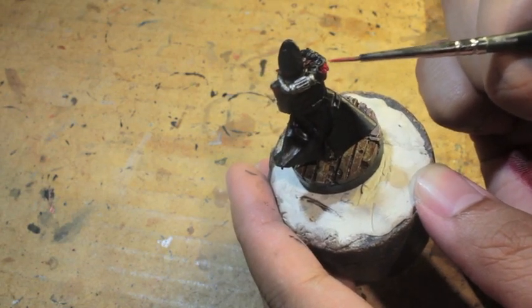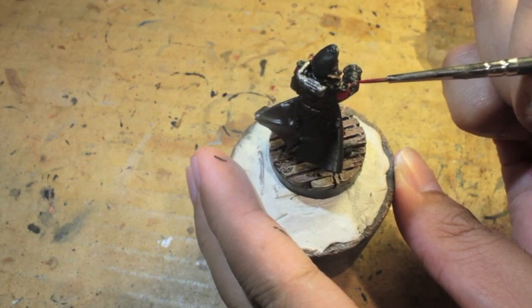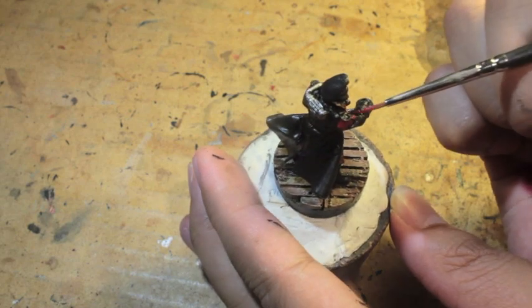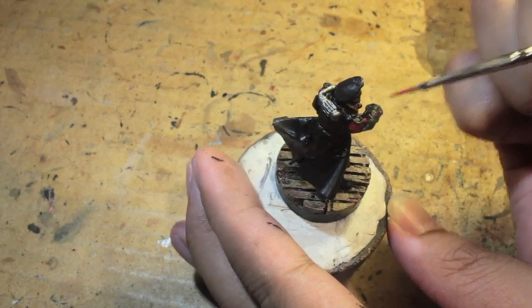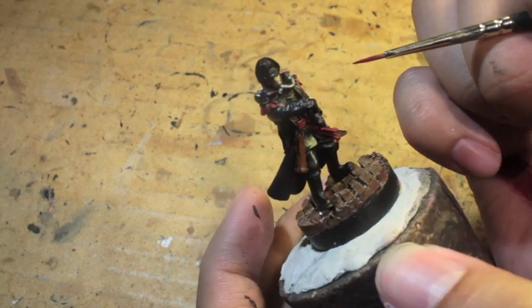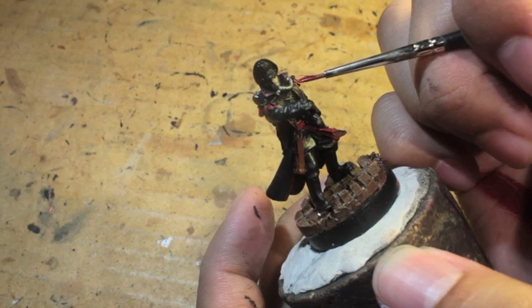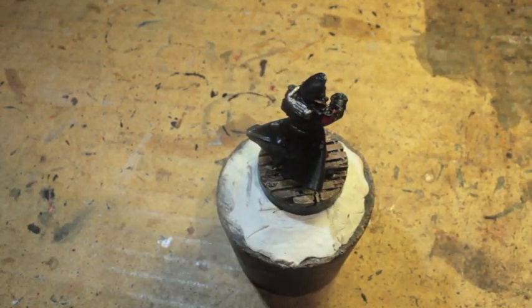Now that I'm using this cork piece, it's so easy to wrap my hand around. But if you don't want to use a piece of cork, you could use a prescription pill bottle or some kind of cylinder — like an old paint pot. Cork obviously works the best for me because it's got that shape where your palm can wrap around it.